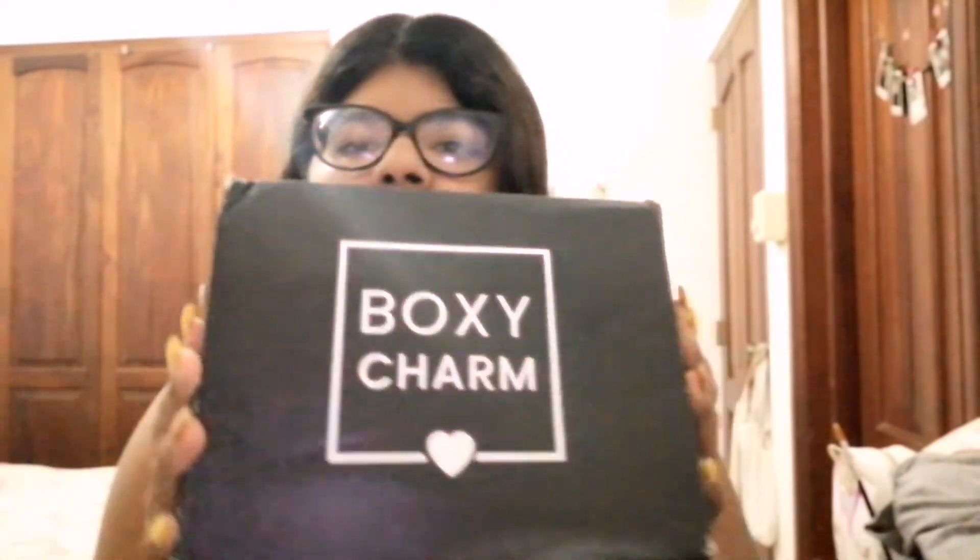Now for the makeup portion — I got this Boxycharm box that I had no idea I was going to receive. I was not expecting it at all. This is the whole reason I wanted to do the video, but I decided to include the clothing items too. So yeah, this is the Boxycharm box I got — it's really cute and pretty and I'm gonna show you what I got.